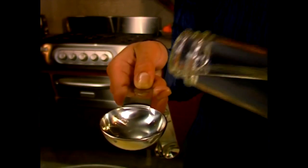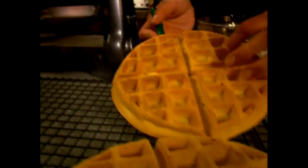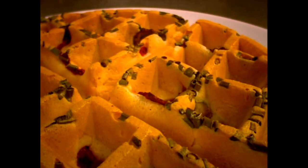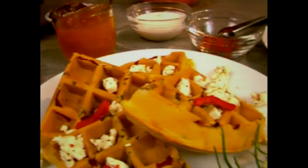If waffles stick, try a little more butter or oil in the recipe. Do not use shortening, oil, nonstick sprays, or other nonstick coatings on the plates. Waffles are so versatile that they can be used for times other than breakfast. There are several recipe suggestions in your owner's manual, including an idea for savory waffles that make wonderful appetizers.